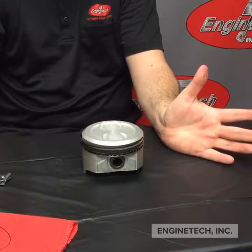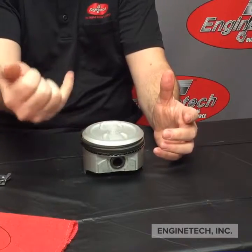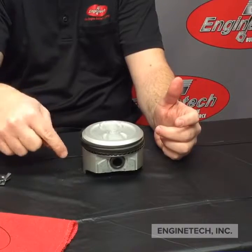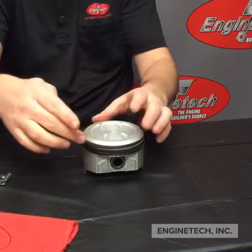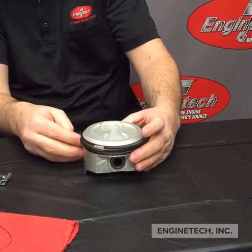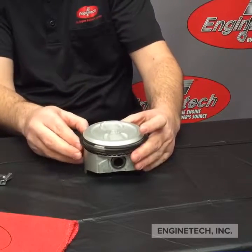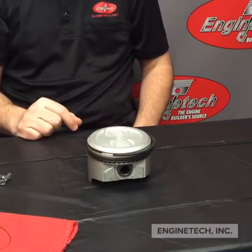Now the last step is to make sure that you don't have these end gaps lined up, because you can get gases from the combustion chamber going down into the cylinder, or oil going up into the combustion chamber. So you just want to stagger these — make sure they're not in the same location. Same thing with your oil rails; make sure they are not lined up with any of the other gaps either. And there you go — a loaded piston with piston rings.